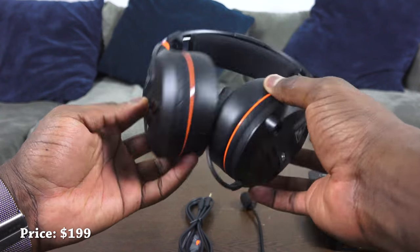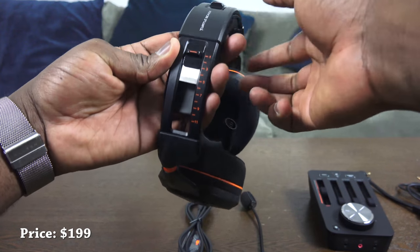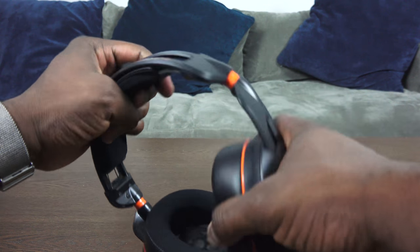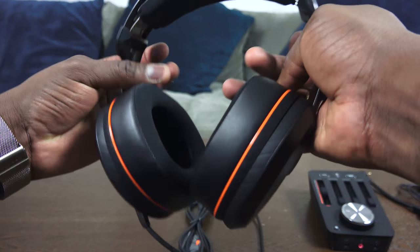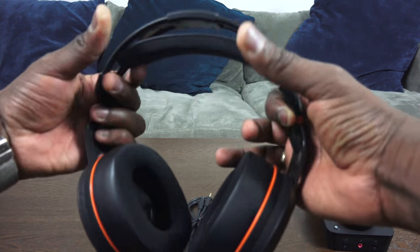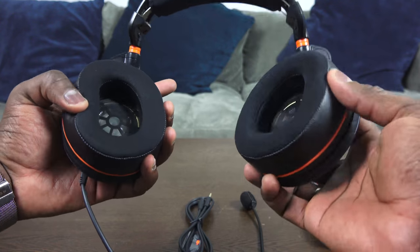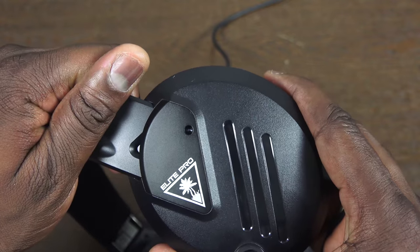It's got a brand new design. Turtle Beach has changed some of the design elements — you've got tension controls at the very top that tighten or loosen the tension while you're wearing the headset. You can also adjust each ear cup. Everything is built from the ground up; it doesn't look like your traditional Turtle Beach headset. You can swap out your microphones and it has proprietary cables. You can lay them flat on your neck, and the headset has a very unique feel altogether.